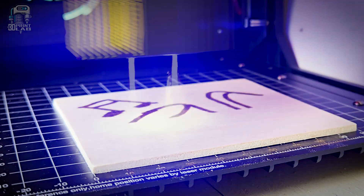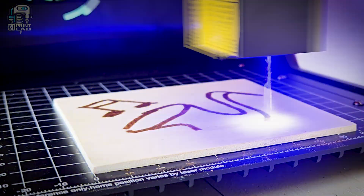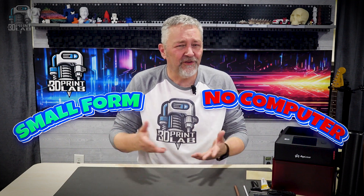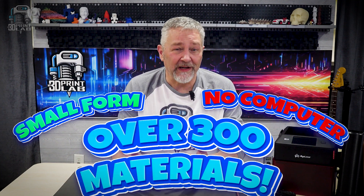No extra software, no cables, just simple straightforward engraving. And here's the kicker — it's small enough to fit on a desk, doesn't need a computer to run, and somehow still works with over 300 materials. So what is it?